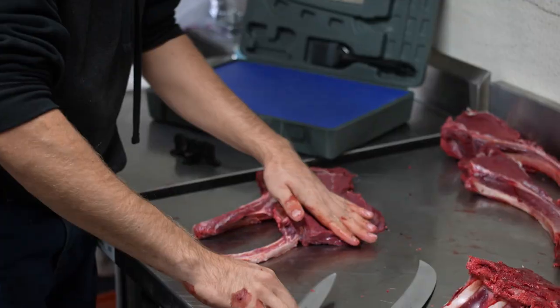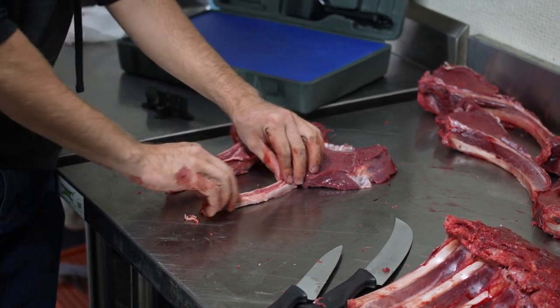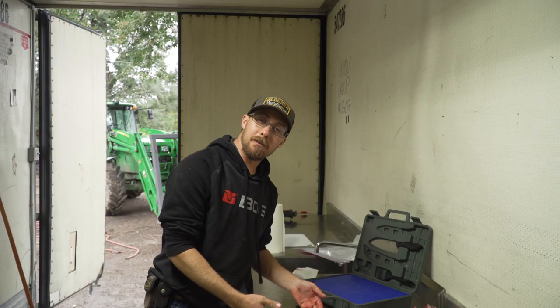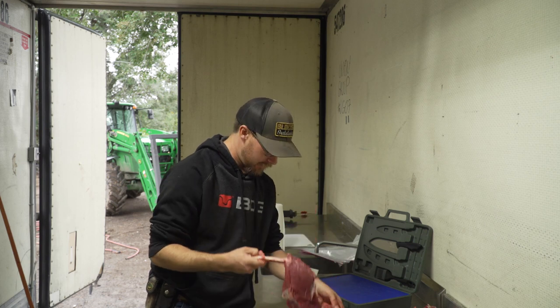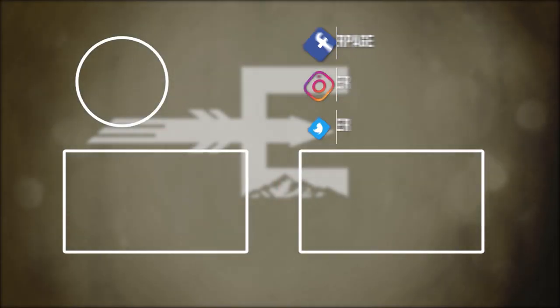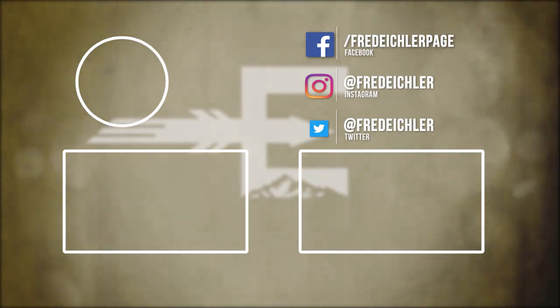Now you can see it's a very simple difference — I left the rib meat on versus I cleaned up the bone. Some people just like the presentation of it; it looks a little neater. Personally, I like to leave everything attached because it tastes pretty darn good and you get more bang for your buck. Either way you do it, it looks impressive. And that's why they call it tomahawk steak.